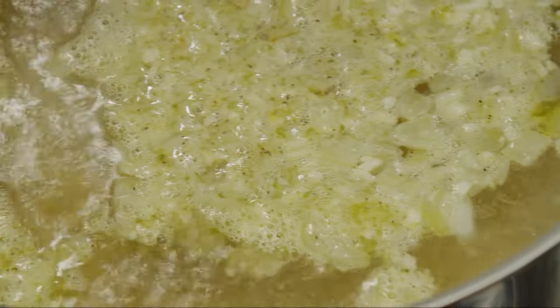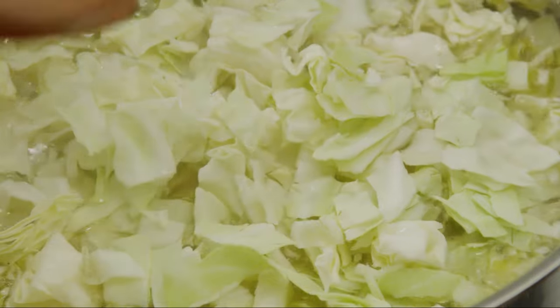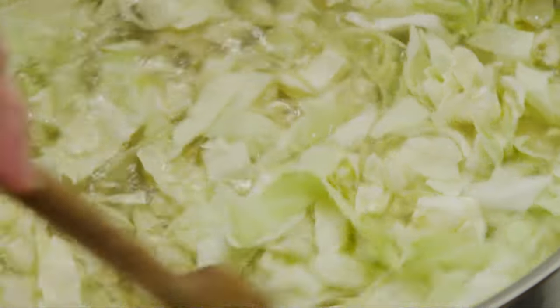Bring the soup to a boil and then stir in half of a head of cabbage that's been cored and coarsely chopped. Simmer the soup until the cabbage wilts, about 10 minutes.